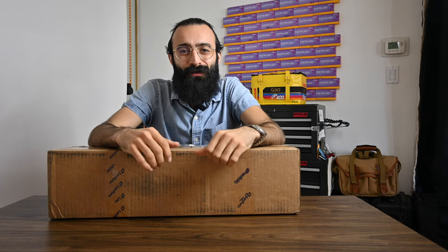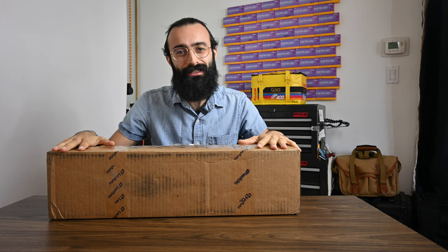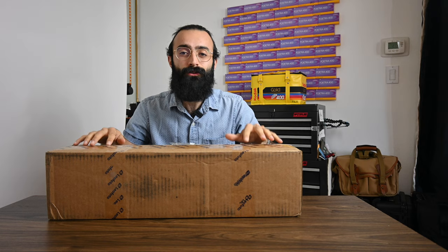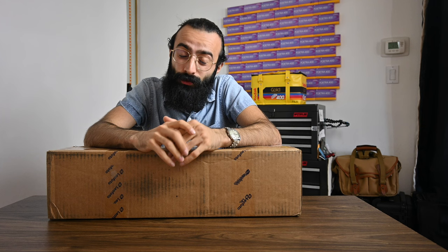Hey guys, hope you're all doing well and welcome back to the channel. Today we've got something pretty special. We're going to be unboxing and doing a little review on a tripod. This is the Leofoto Wings of God series tripod — the LG-284C in silver, which is a pretty cool tripod.